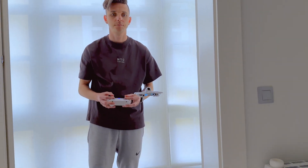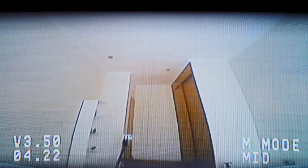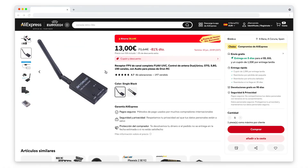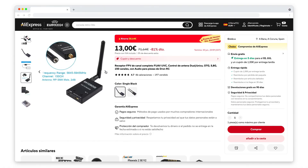The only downside to this drone is the inability to record your flight videos. You can only observe in real time through the goggles, but unfortunately you can't record the flight. To do this, you need to buy an additional transmitter that can record your flight on the same frequency as the goggles.